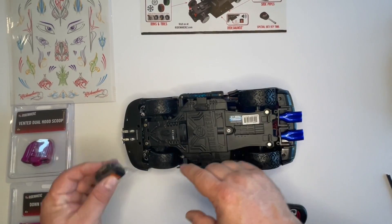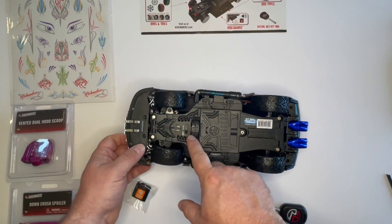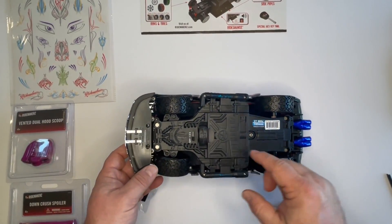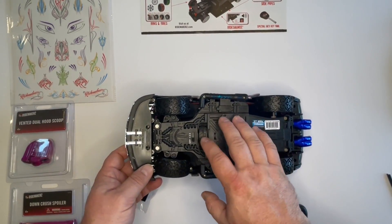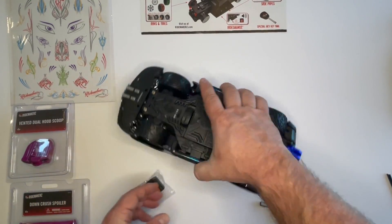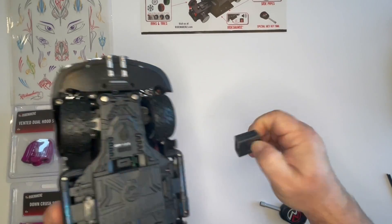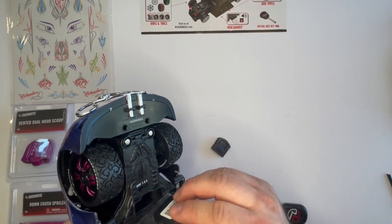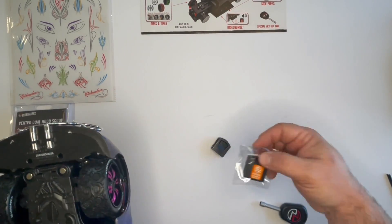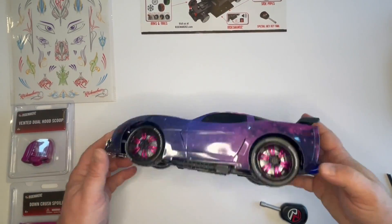With the car flipped over, I want to show you the sound chip too. There's a free sound chip that's already pre-built into all the chassis. There is an upgrade option — this basically just pulls out if you want to change it, and the new chip would just snap down inside in its place. The upgraded ones just have more sounds.